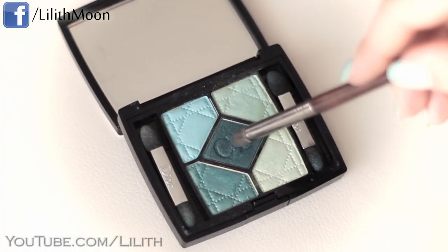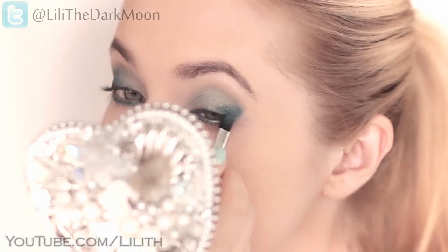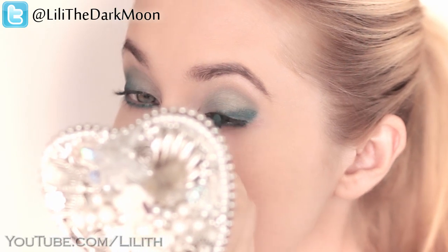Finally, I take the darkest steel color and emphasize the outer corners of my eyes. I quite like to use the applicator that comes with the palette to achieve the right intensity very quickly.